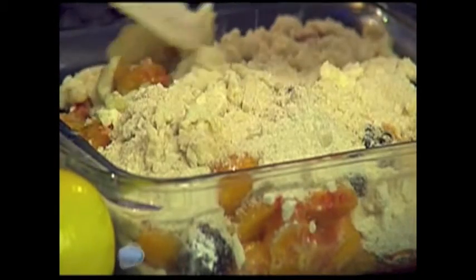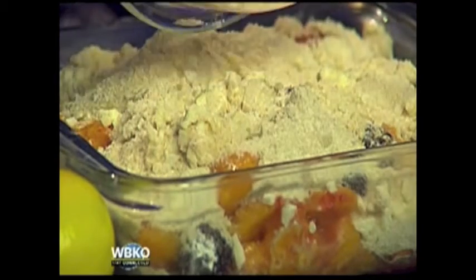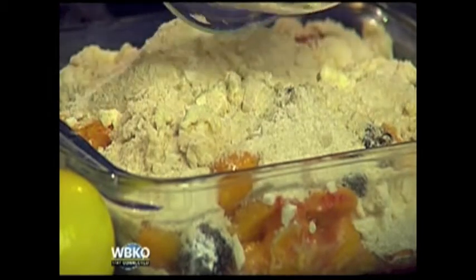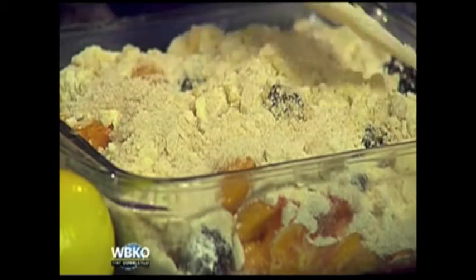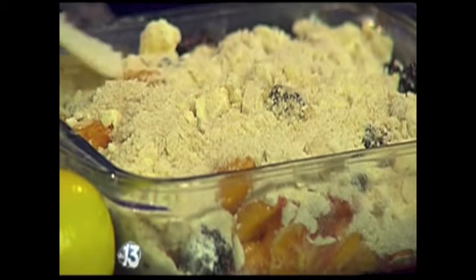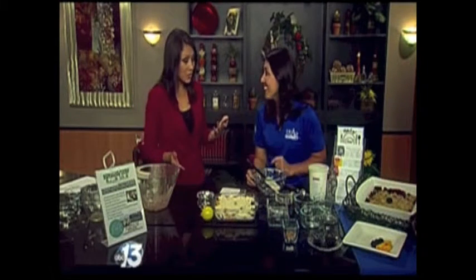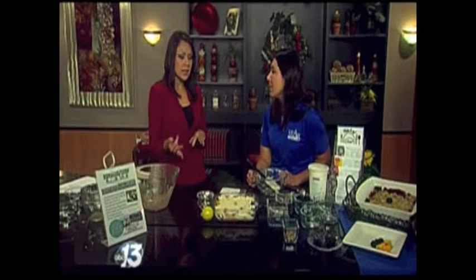A cup of peaches has about 38 calories but a lot of vitamins and fiber, and blackberries have about 60 calories per cup — they're high in fiber and have about two grams of protein. You get a lot of nutrition packed into this dish and can feel good about feeding your family a crumble, because normally you'd think dessert isn't that healthy. If you're going to indulge, go fresh, go with the fruits available right now at the farmers market.